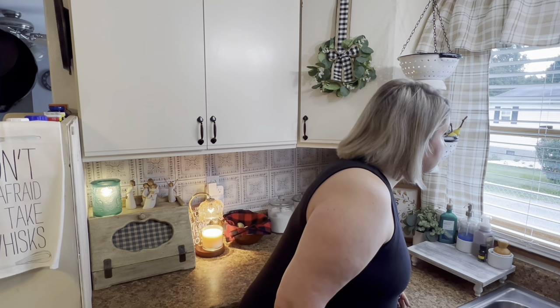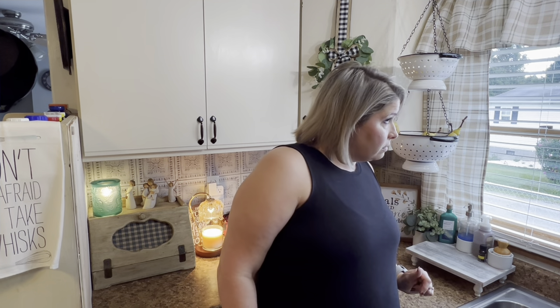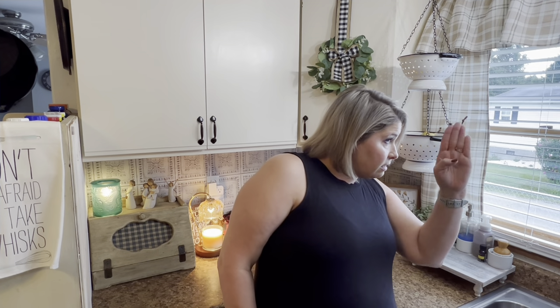I cannot believe I did that all in one take again — I'm on a roll. Maybe it's finally clicking after three years of doing this. Was that thunder? I see blue skies but yucky skies over there — we're expecting some bad storms today. This is Saturday and y'all will see this video tomorrow. I'm a procrastinator in true fashion. All right, let's get this outro done.